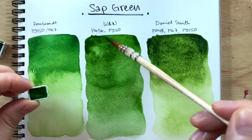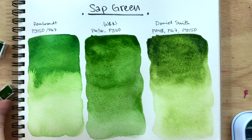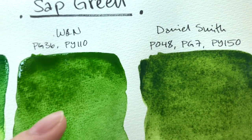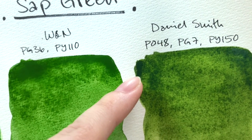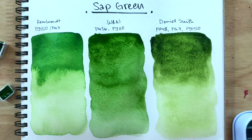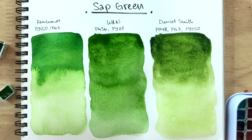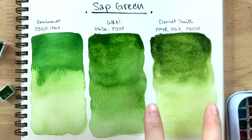Windsor and Newton can't get as dark — that black-green, if you know what I mean. If you could see this on camera, Windsor and Newton is still a very green-green, but the Daniel Smith is almost like a black-green. Usually those very dark colors are because the color is very transparent, so once you layer them a lot it becomes almost black. We'll wait for those to dry and then we'll be right back — I'm really loving these two.